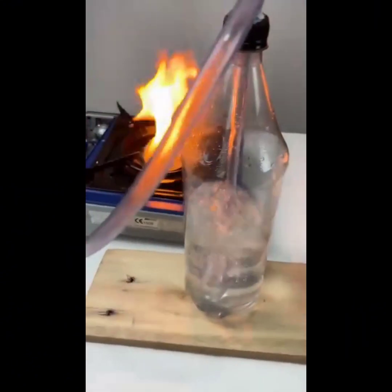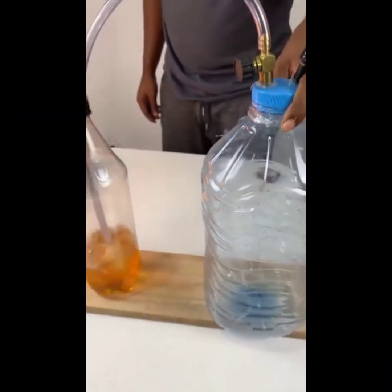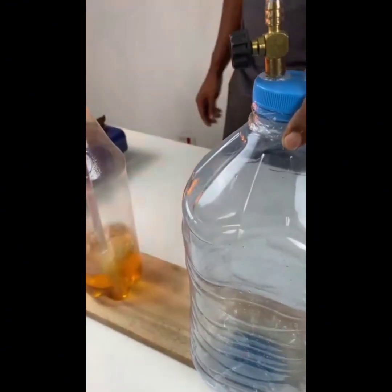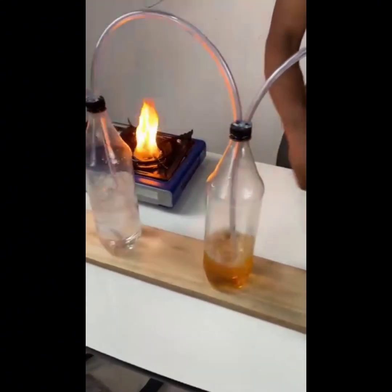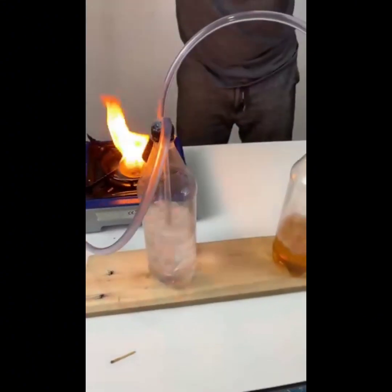Then remove the tire inflator and slowly open the valve. When you have done this, you already have gas in your stove system. Just turn on your stove and you'll see that it's already working like the ordinary cooking gas we buy. This is a tip that older people used to know, and I've decided to share it with you if you want to save money in your home.